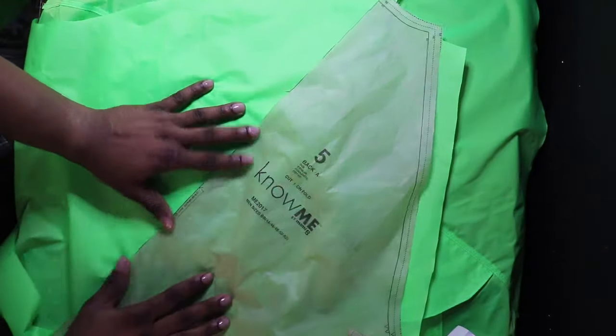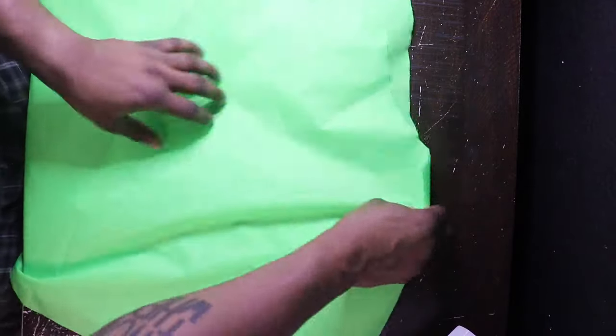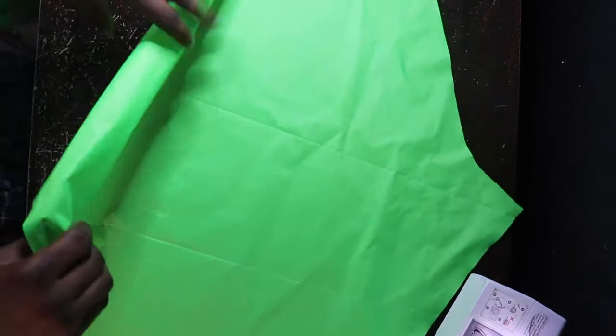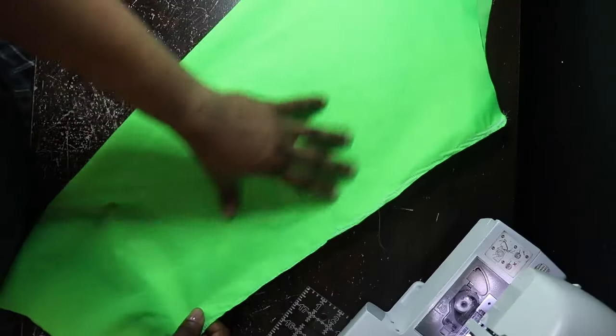Number five is the back — cut it on the fold, pretty self-explanatory. Right sides together, we are going to attach at the side seams because we are going to be inserting our sleeves in the next step. Stitch that down five eighths of an inch with a double top stitch as well. Now with the sleeve, go ahead and stitch the side seams of your sleeve together — five eighths of an inch. Basically everything is going to be five eighths of an inch, it's pretty standard.